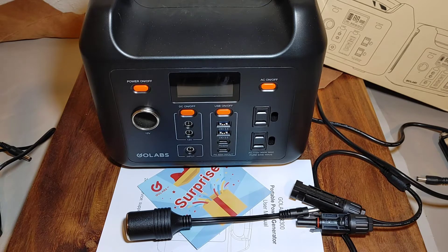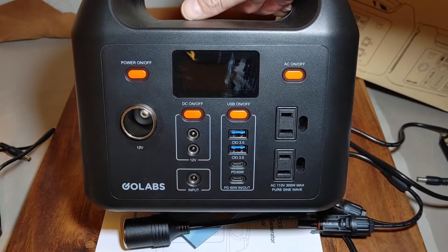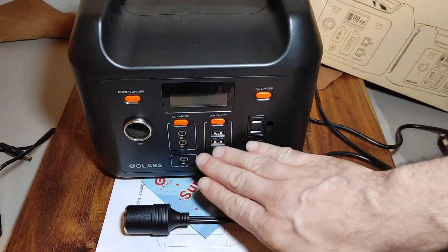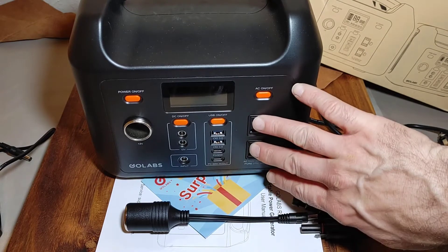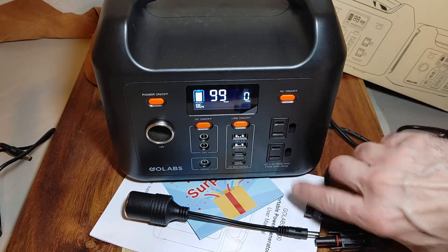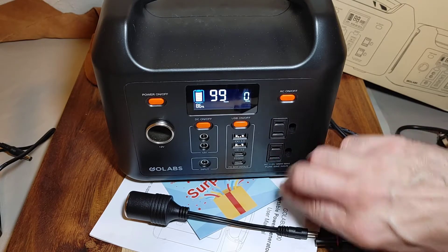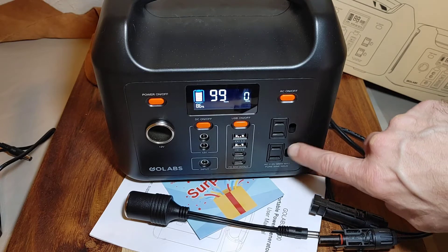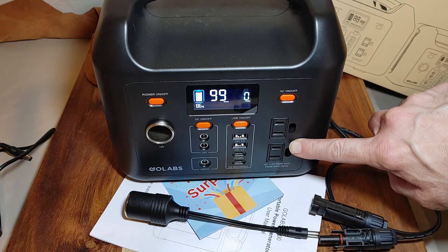I'll do some testing — I'm sure my testing isn't going to be very technical or scientific. But what I really want to find out is if this power station is going to meet my requirements. I need it to charge in my vehicle while I'm driving, and while it's charging, I need it to pass through and charge other devices off its ports. I want to make sure it charges my Chromebook and my Ryobi One batteries.